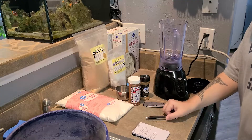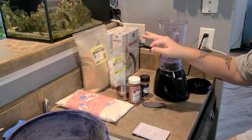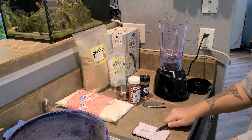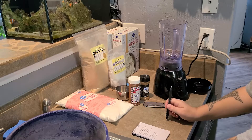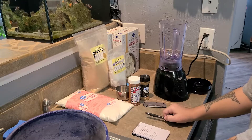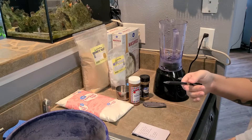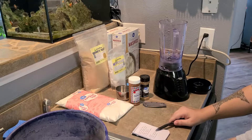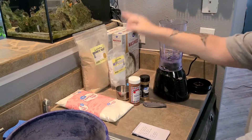A couple of optional items you can add: you can add some carotenoids, and for this mixture I would add two tablespoons. You can get these from — I think it's Renarium — carotenoids plus. It's some expensive stuff, but it's very beneficial to your flies, which are in turn very beneficial to your frogs. The only reason I'm not adding it is because I didn't order any in time.